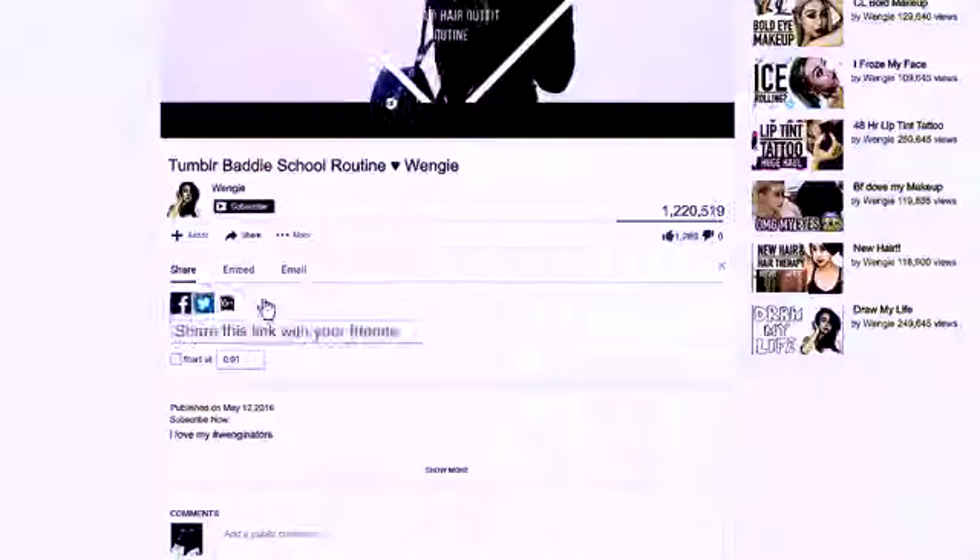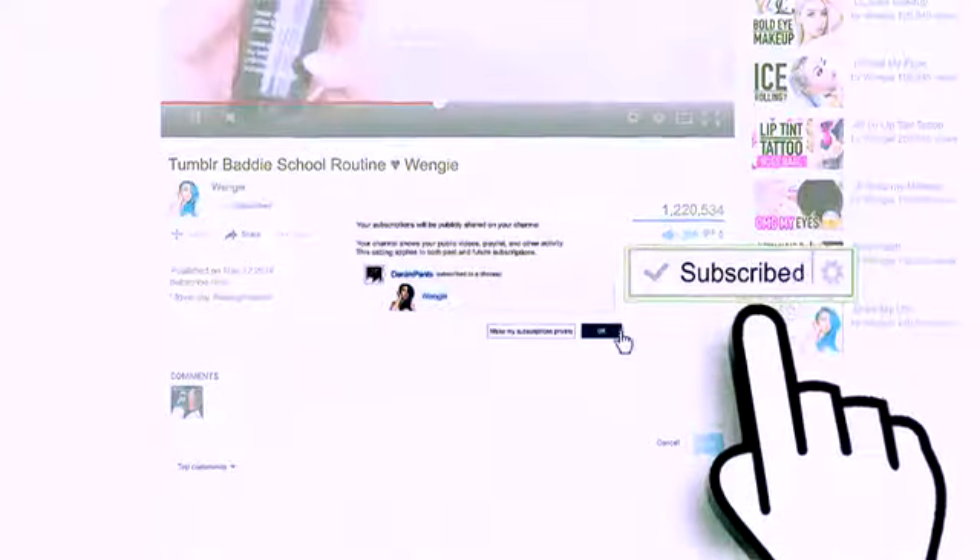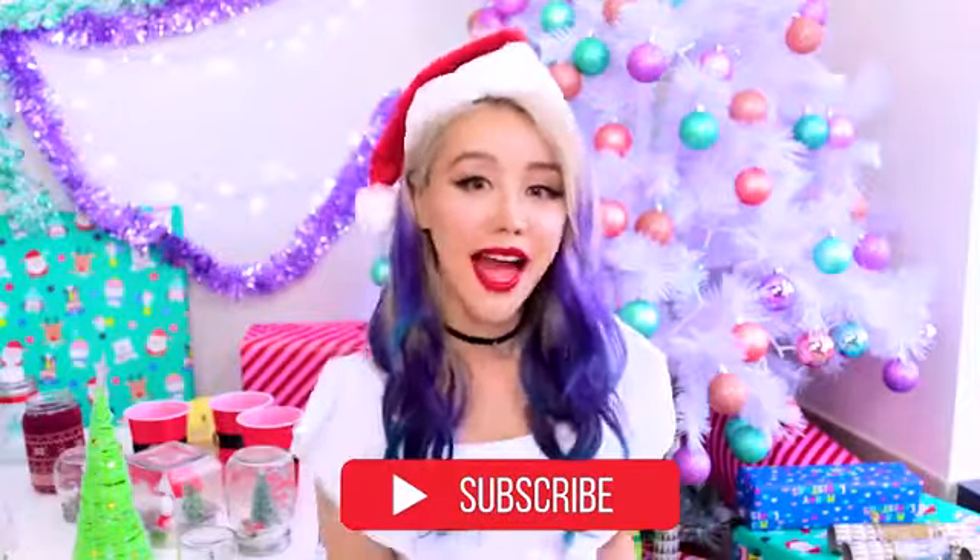Remember, if you guys do any of these, don't forget to tag me. I love seeing your craft. But if you guys aren't part of my fam yet, I encourage you guys to join — it is so simple, just click the subscribe button. Fam is definitely one of the most important things for me during Christmas, so welcome guys.